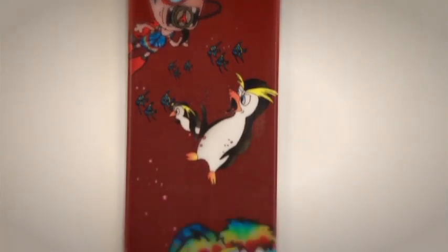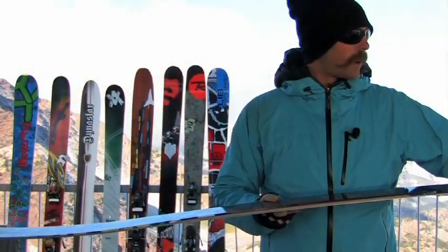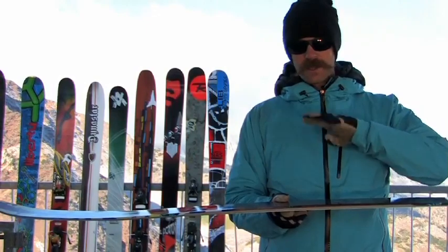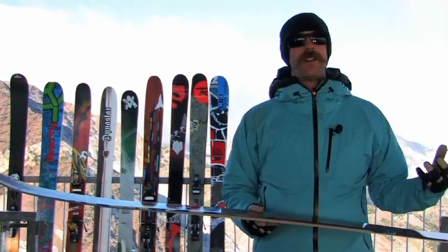This thing is actually really nimble. What helps with it being nimble and agile on the deeps is this awesome long tip rocker and tail rocker. But the nice thing about the Bent Chetler is it has traditional camber underfoot to help you cruise around on the cat tracks and normal groomed areas when you're done in the pow.